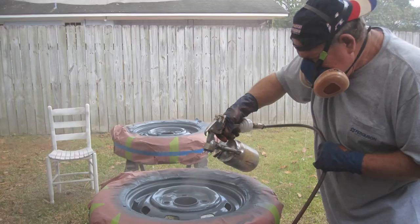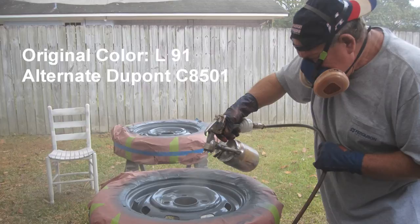Vic painting the top coat on the front side of the rims. The top coat is a DuPont urethane paint mixed 8-1-2, the same ratio as the body paint as previously discussed. VW original color is L91, also known as chrome, silver, or gray. The paint store did not have the formula to mix this color, so they called DuPont, who supplied an alternate: DuPont C8501, which is a GM number 15 color.